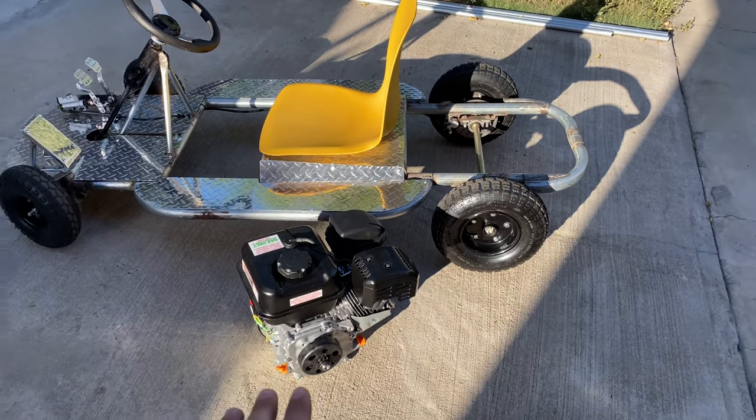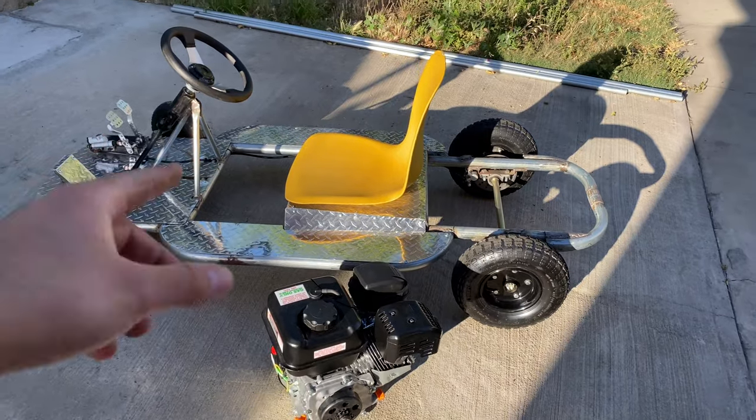All I have to do is mount the engine onto my go-kart, hook it up to the throttle, and it's all complete.